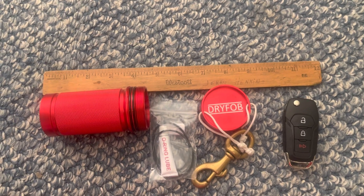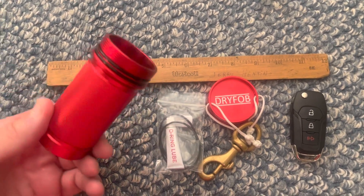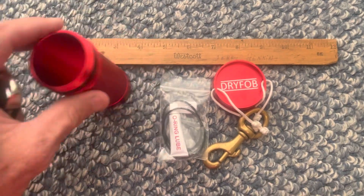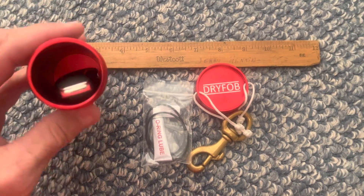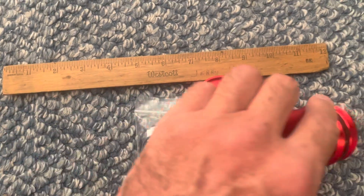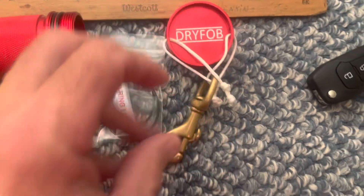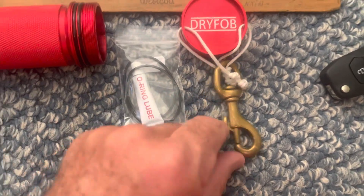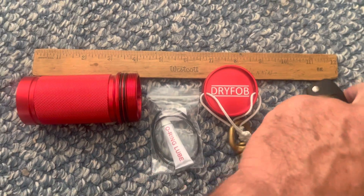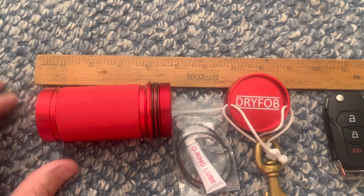You take it diving with you. It comes in blue or red — this is the smaller version — and it fits the key fob to my vehicle perfectly. It's machined aluminum, double O-ring sealed, and comes with two slots on the lid for attaching a bolt snap to it. It also comes with two spare O-rings and lube.